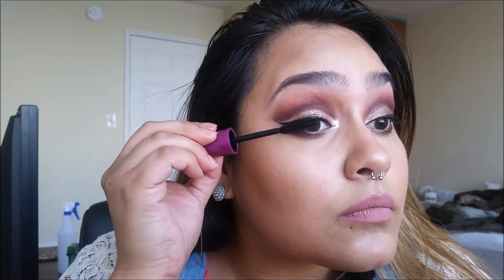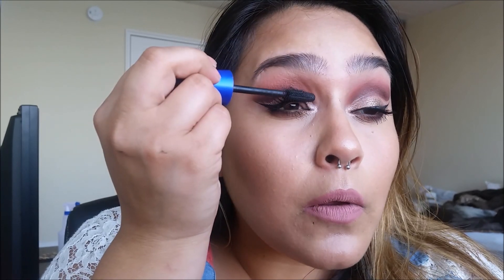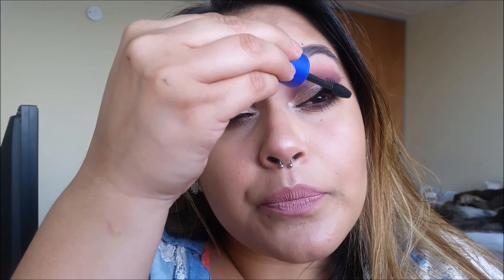Using the Urban Decay All Nighter Setting Spray, we're going to lock all of that in — that is when it starts working. And I almost forgot lashes! You can either put falsies on or coat up those bad boys. Here I'm using the Maybelline Falsies — the waterproof version — and I like to go in with the Rocket mascara to really separate the lashes and get rid of any clumpiness. And that is it, you guys! If you like this look, please subscribe to my channel, like, and share. As always, thank you for watching.